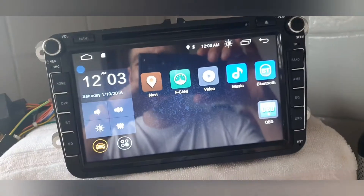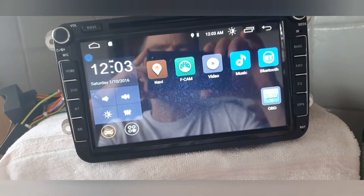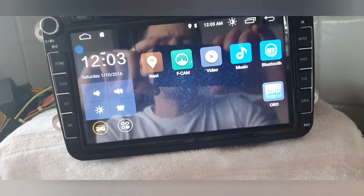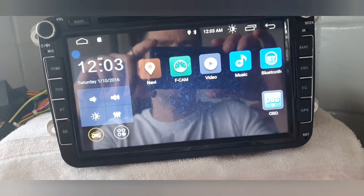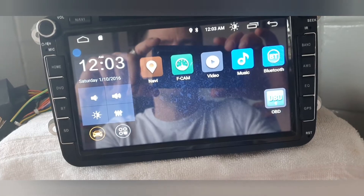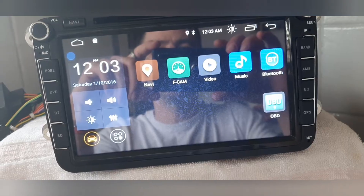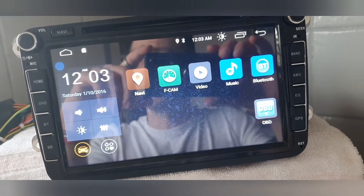We're back with my Android head unit in my Golf Mark 6. I've had this head unit for two years, can't fault it, not had any issues at all in that time — until the other day when I was driving.